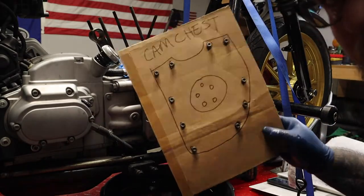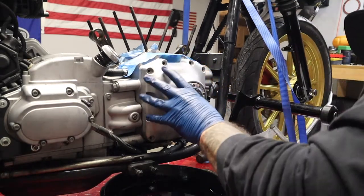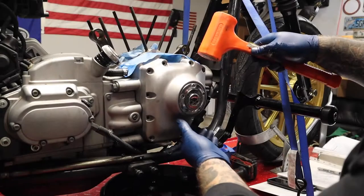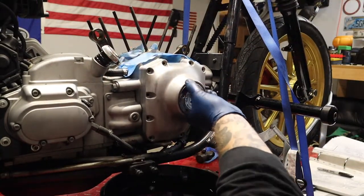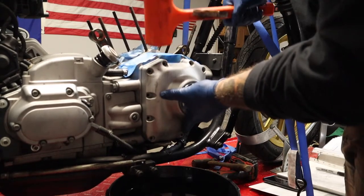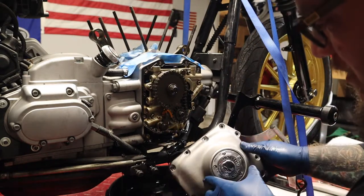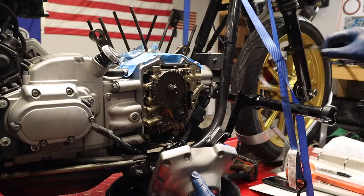All the bolts are out and in their fancy little holder holes. I'm gonna pop this thing off - probably gonna need the dead blow again. I do have the drip pan under here just in case some stuff falls out. There we go! Good thing I put that drip pan there. More gaskets - let's toss these in the trash.